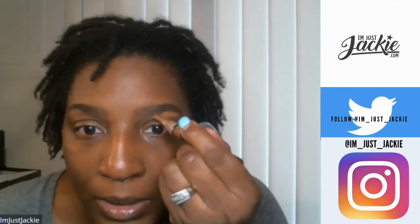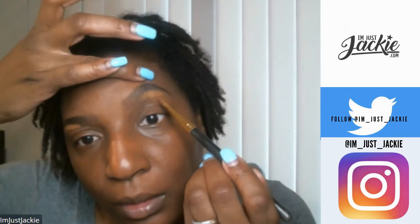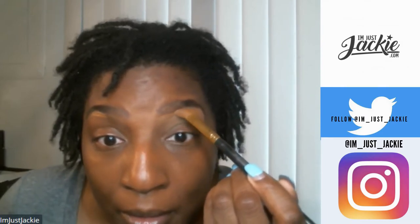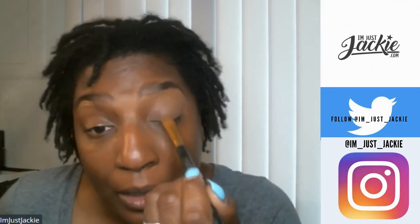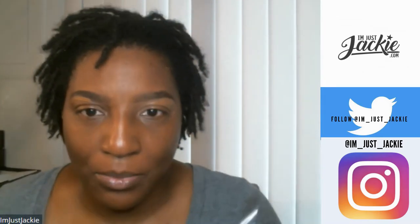Finishing off these brows — keeping it super simple. Today I'm just going to use a concealer that's close to my skin tone to clean up. I'm using LA Girl Pro Concealer — I don't know the exact color name, y'all know I don't have my magnifying glass. Just find a color close to your skin and finish your brows off. Since I'm not doing a full face today I don't really want the brow highlighted too dramatically. Make sure you even them out.